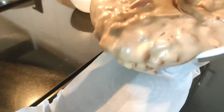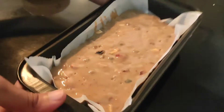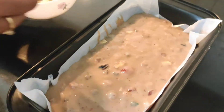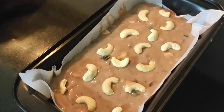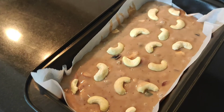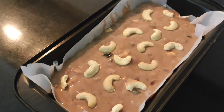Here I have taken a cake tray and I have lined it with some butter paper. You can grease it with some oil or butter also. Now pour the batter into it. Now you should tap it a little bit so that all the air bubbles are popped. You can decorate the cake with some cashew nuts. You should preheat the oven at 180 degrees for 10 minutes and bake this cake at 180 degrees for 30 minutes.